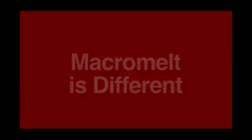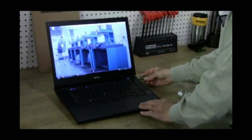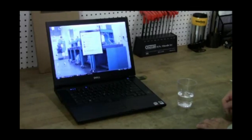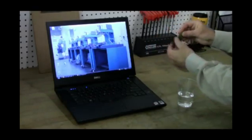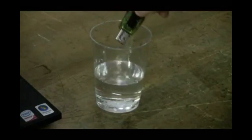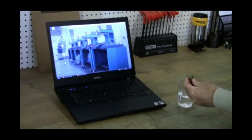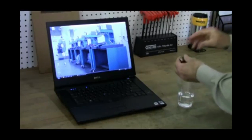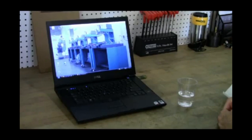Macromelt is different and aggressively protects sensitive electronics by encapsulating them in a protective Macromelt cocoon. Here, a working memory stick encapsulated in Macromelt undergoes the same water torture test as the standard potted memory stick. After being immersed in water, the Macromelt memory stick is cleaned and air-dried to protect the laptop computer. Once inserted, the memory stick functions exactly as it did before.